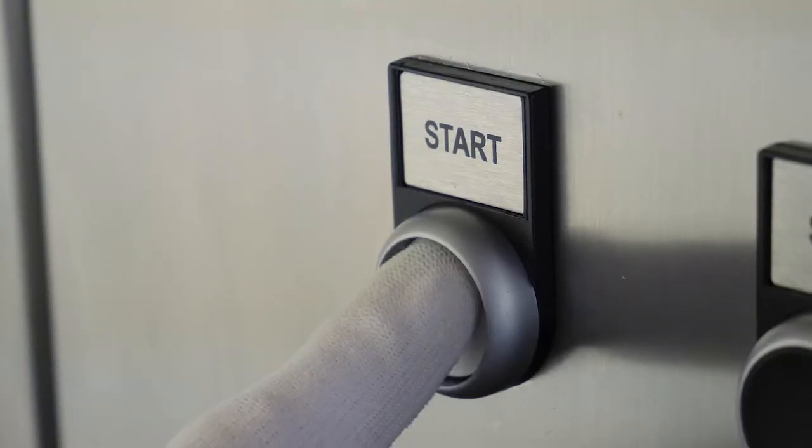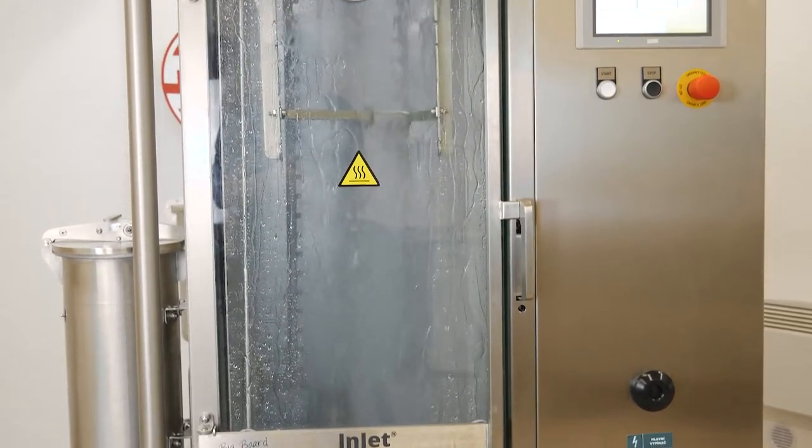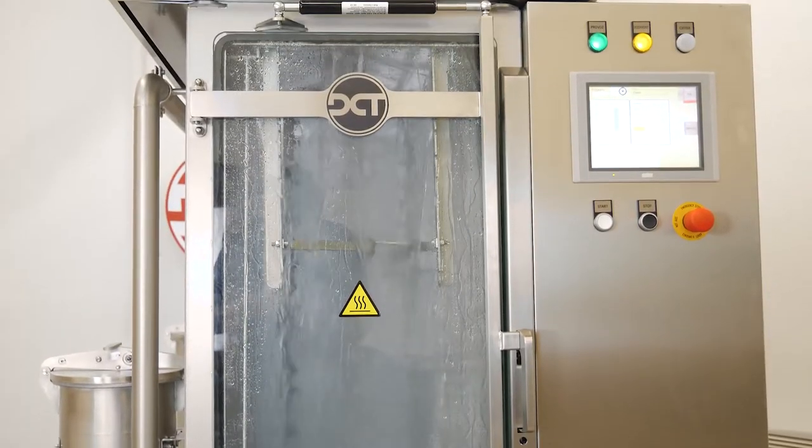The combination of Spray-in-Air technology and vertical layout secures the highest efficiency of the cleaning process with zero shadowing effect. Maximizing efficiency is achieved by spraying cleaning fluid directly onto the component being cleaned.